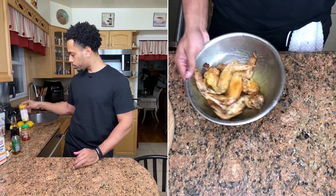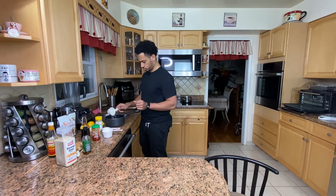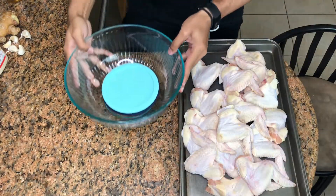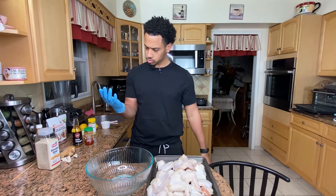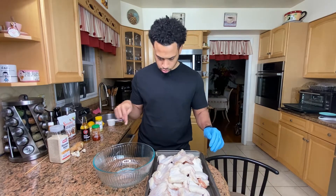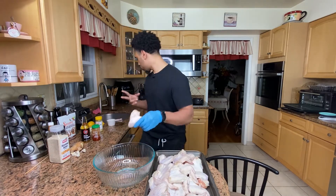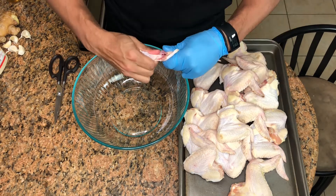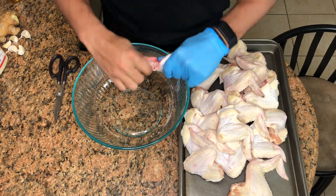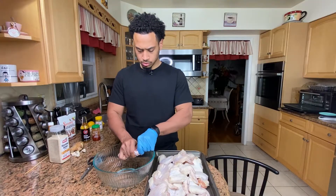The lemon pepper seasoning is store-bought. Something's wrong with this stove — it's not boiling quickly. We're going to set up our wings first. I already patted these wings dry. What I do want to do is cut down the seam — pop it up at the socket and then cut through the cartilage down here.